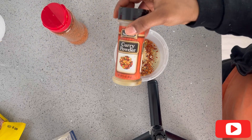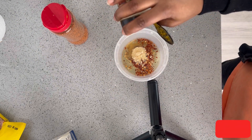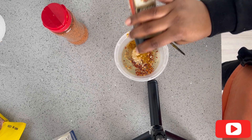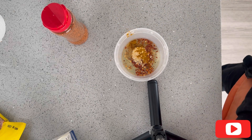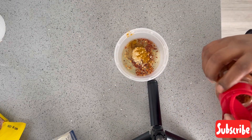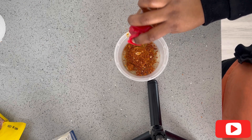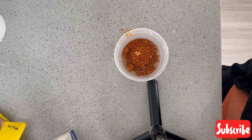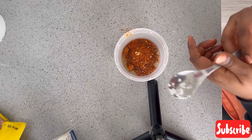I added curry powder just to give it that nice scent. I didn't add thyme because I didn't want it to give a sharp, spiky taste, but you can add it if you want. Then I added lots and lots of pepper one more time because I wanted it spicy.